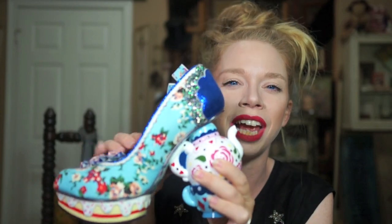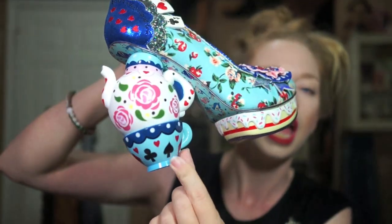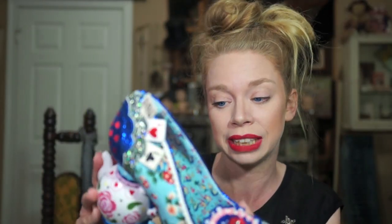For that I think they are perfect. I love the entire shoe — the mixture of different fabrics, patterns, and textures. It really evokes the Alice in Wonderland whimsy. It's all so busy but in a good way, and I really feel like they did the movie justice. Every time I take them out of the box I notice a different detail, like how the bottom teacup has the different suits of playing cards and the teapot has roses.